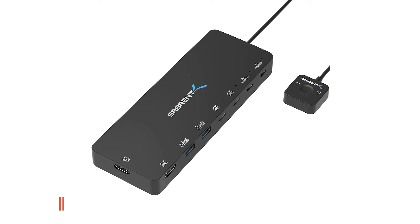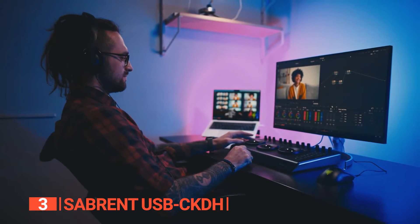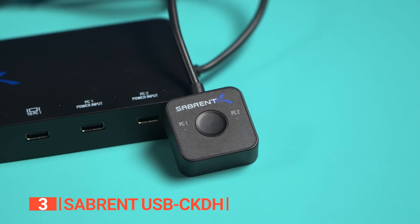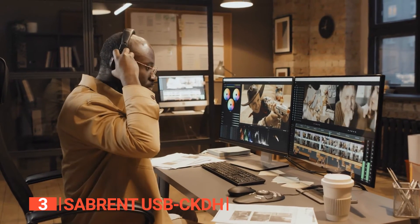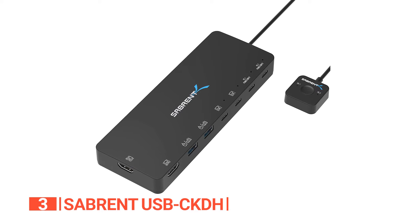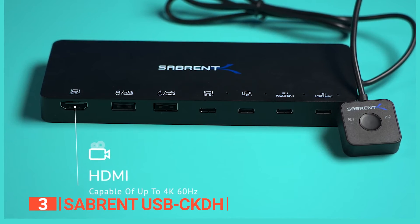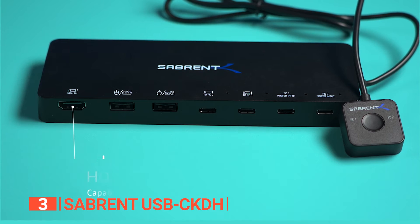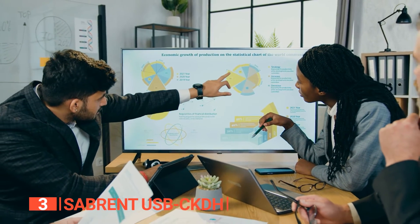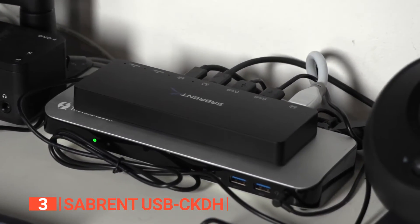The third product on this list is the Subrent USB CKDH. It has a power delivery that allows you to switch between two monitors, making it convenient for your work. It will help connect two devices at once and allow you to view content from both devices on one or two displays simultaneously. Each port supports up to 60W of power delivery for charging compatible devices like the MacBook Pro or other laptops. It utilizes one cable attached to the side of the unit with one USB Type-C male connector and two HDMI female connectors, allowing you to connect your laptop for business presentations or entertainment on a dual monitor setup without needing an additional adapter dongle.